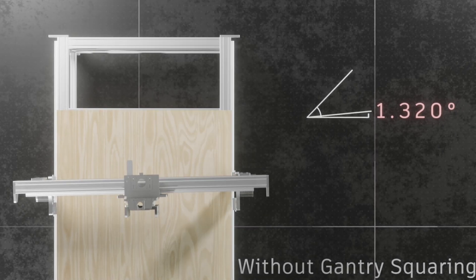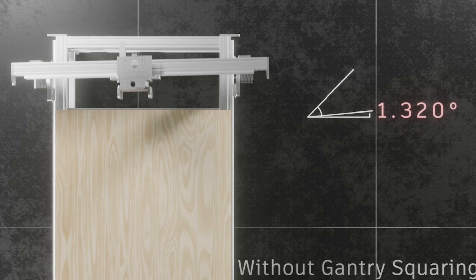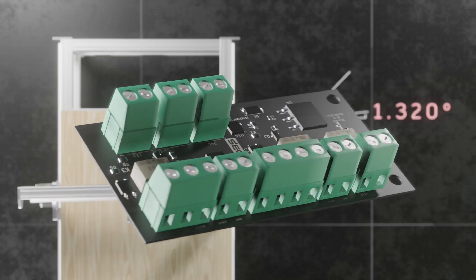Do you have a gantry CNC milling machine with two stepper drivers on a single axis without a master-slave system, struggling to achieve precise alignment? If so, the Gantry Squaring Board is the ultimate solution.